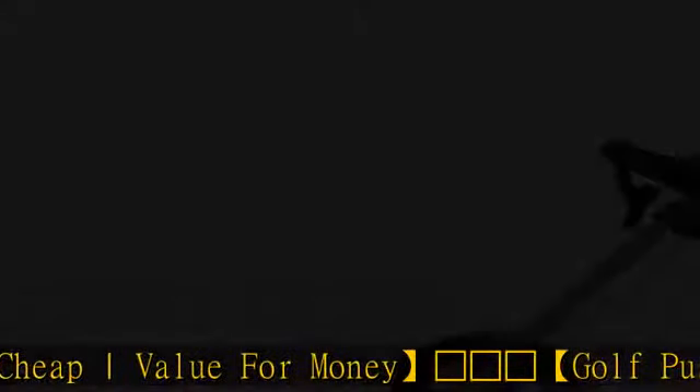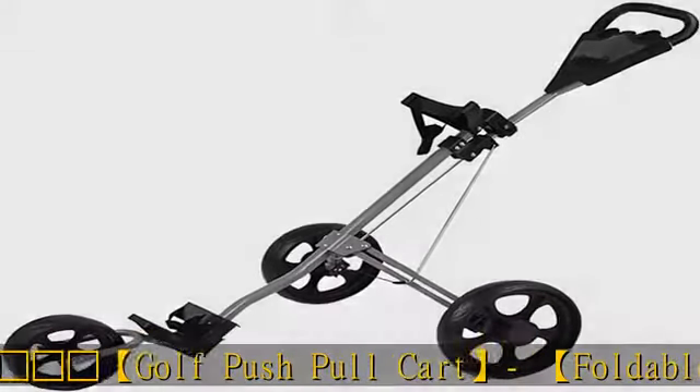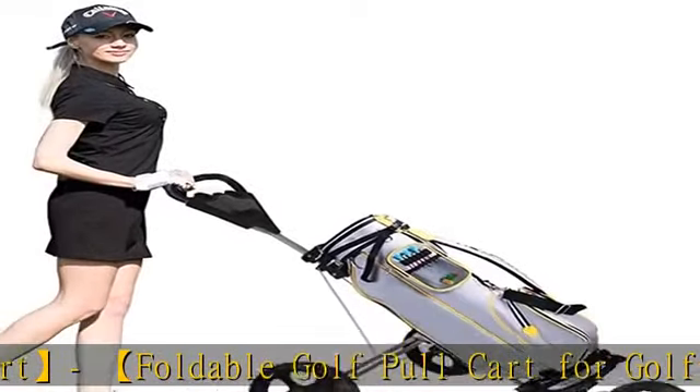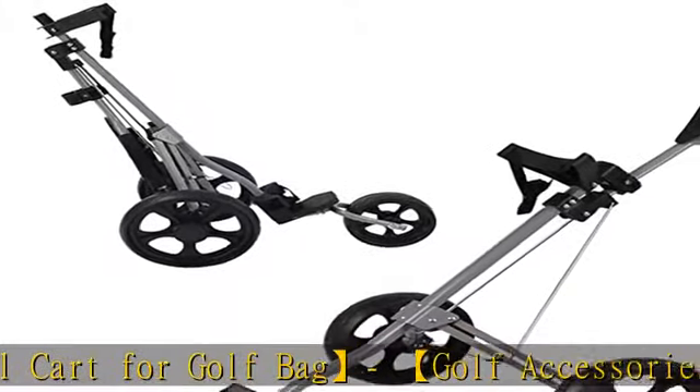This 360-degree swivel push cart only takes one second to open and fold, with a patented bullet system technology that allows the collapsible cart to open and close in one simple step.